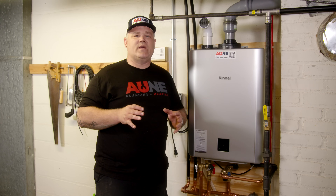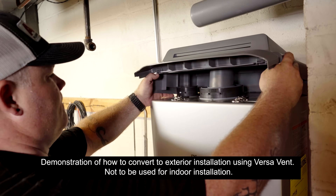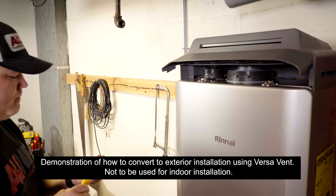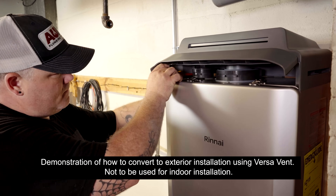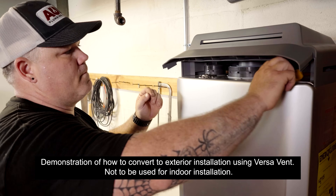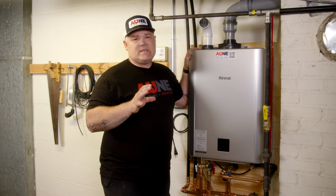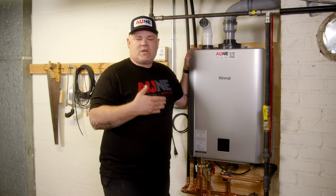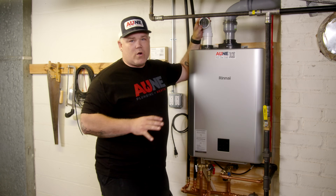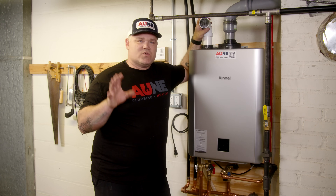That is a huge benefit for plumbing contractors having to keep less possible inventory. I did show how easy it is to use the Versa Vent system — that's another reason they're able to go from 24 SKUs down to six. Versa Vent is the vent connection hood that goes on top of this unit to turn it from an indoor unit to an outdoor unit in literally seconds. It took me about two minutes to convert this using the Versa Vent system. Super easy, super straightforward, and great instructions. We're using indoor air instead of intake air from the outside — perfectly within the manufacturer specs, right in the manual.